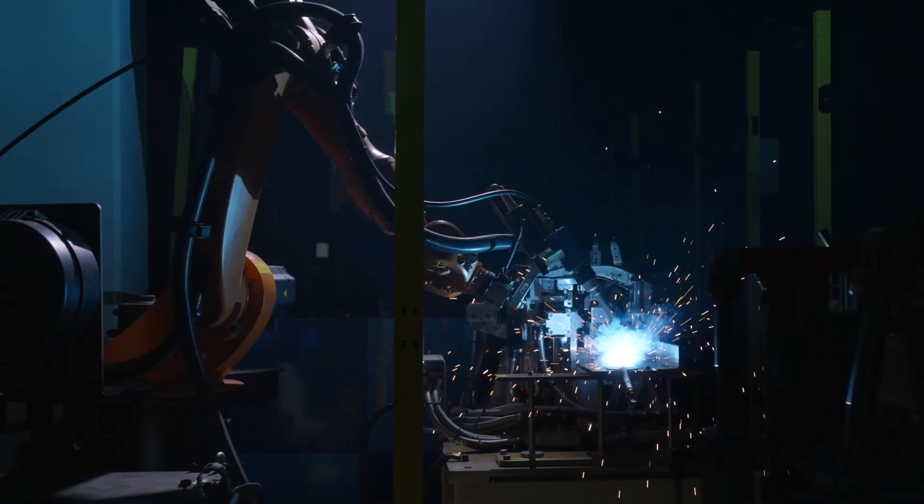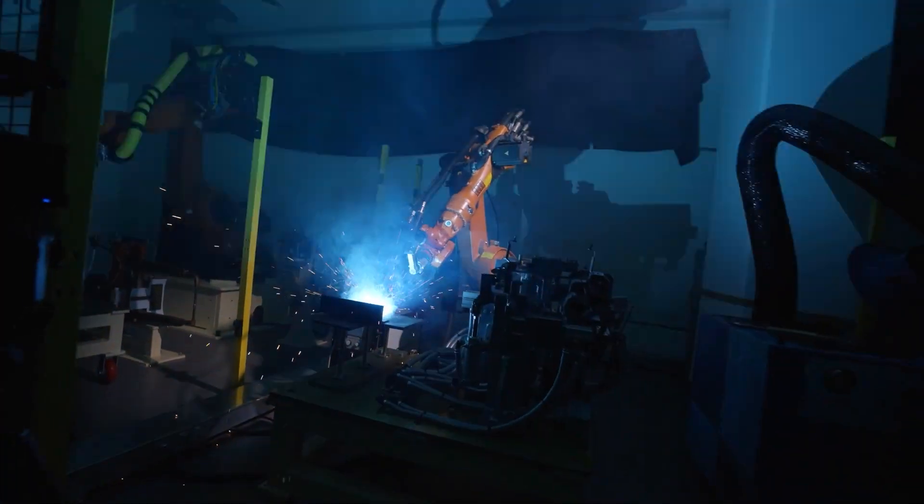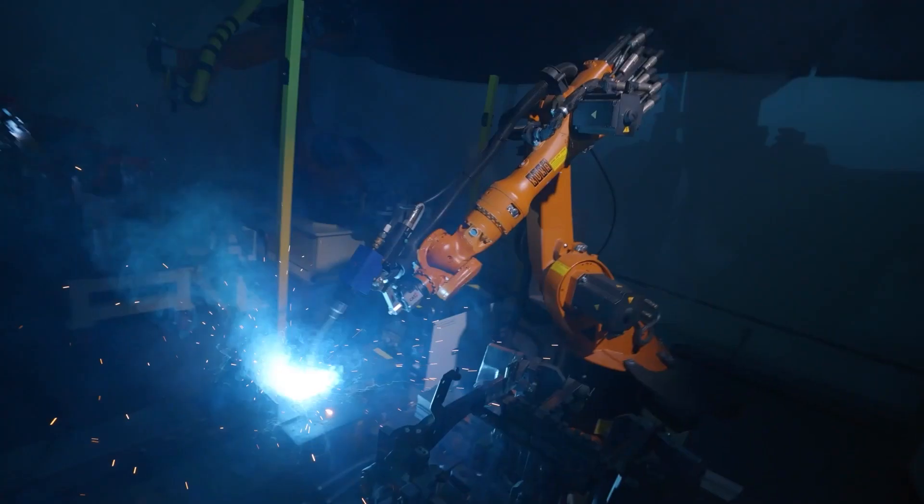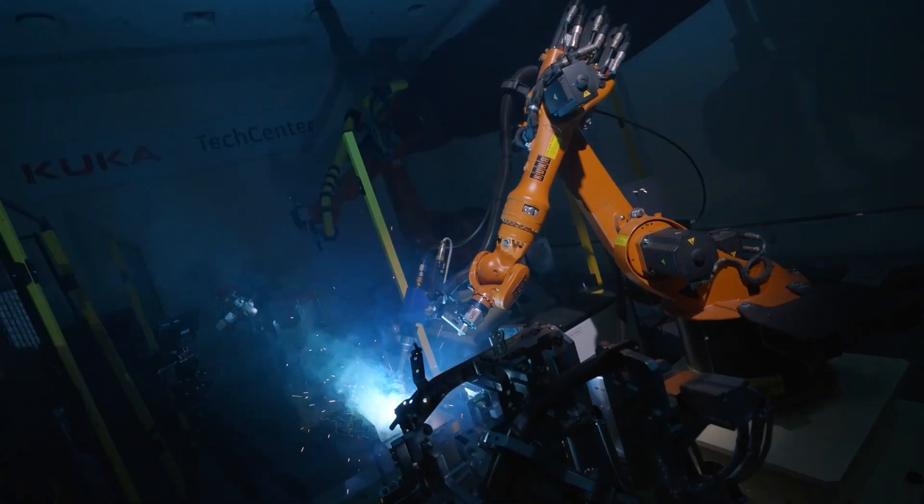In addition, we have recently launched a software in KUKA-SIM 4.0 Arc. You can also use mobile technology and a more efficient robot teaching program.